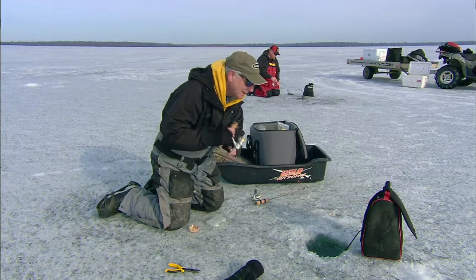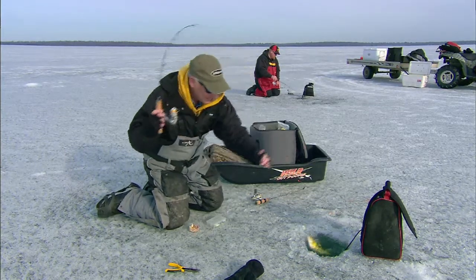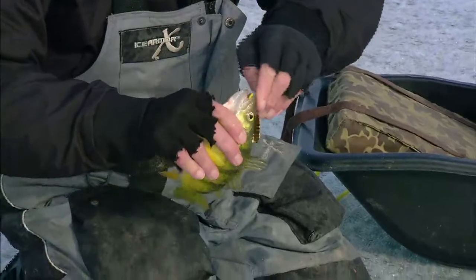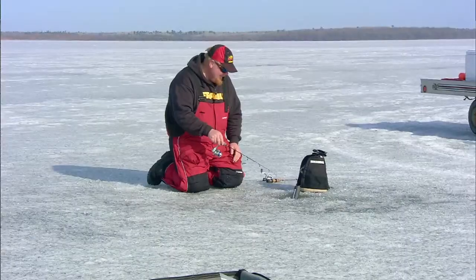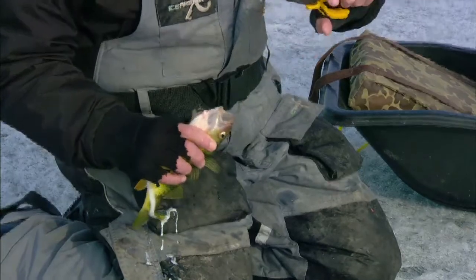Stuck again! Nice fish — come here. I'll show you what he's spitting up. He's got a little young-of-the-year perch in him. They're cannibals — there it is!